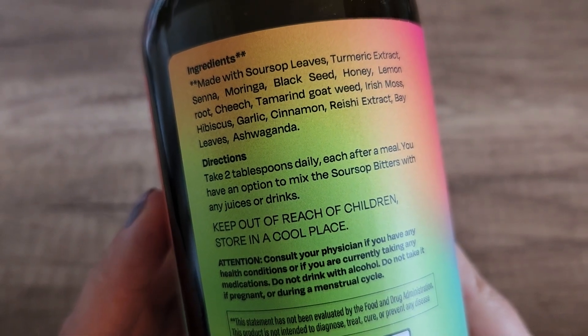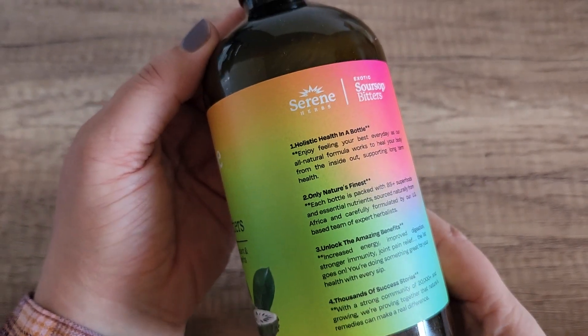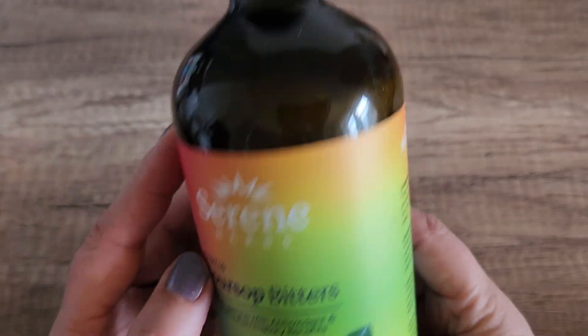Now, the way to take this is to take two tablespoons daily after a meal. And I have been taking this for the last maybe two, three weeks or so. And I am absolutely loving it. This stuff works really, really well.